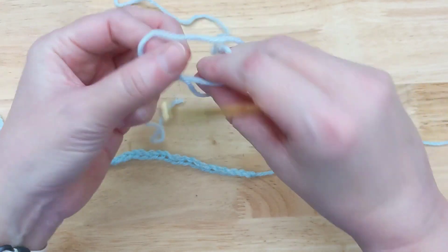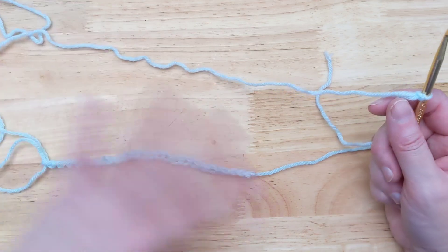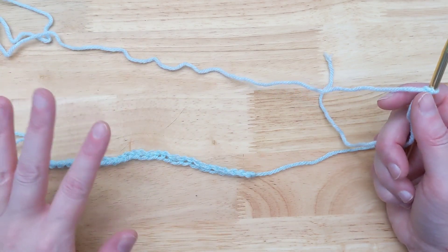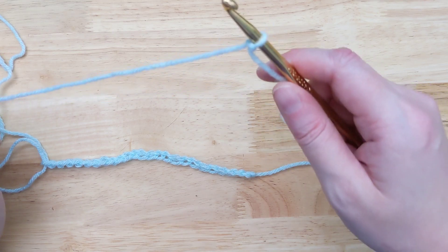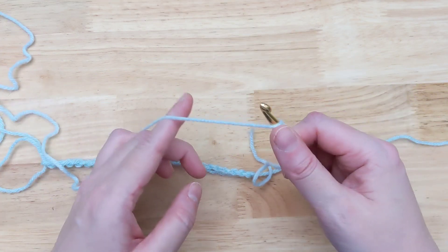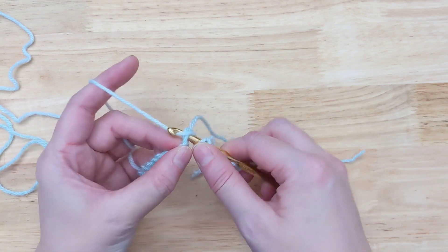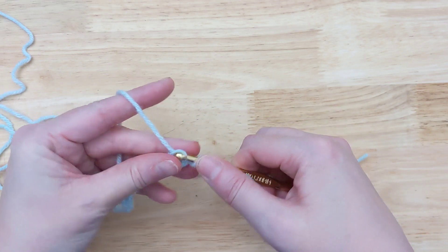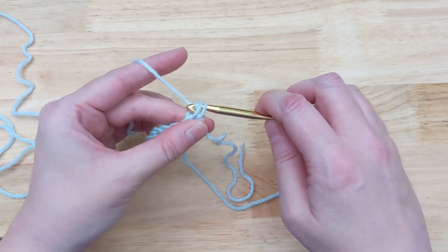So what I prefer to do is a standing double crochet. I'm doing double crochet, but you can do a standing stitch in any size. You start with a slipknot and put the loop on your hook. You do any yarn overs you need — I'm doing double crochet — and then you just work into the first chain, pull up the loop, and finish the stitch normally.